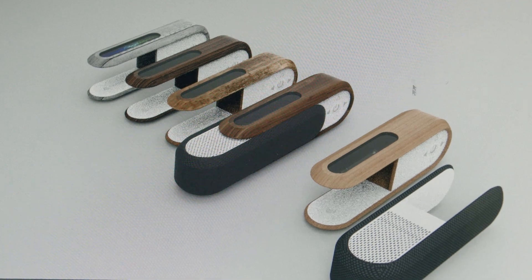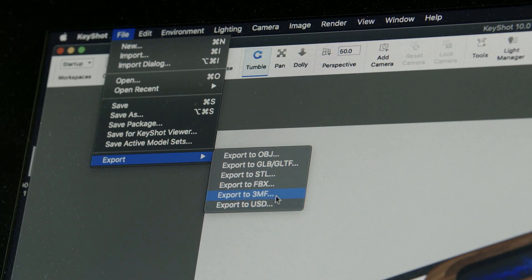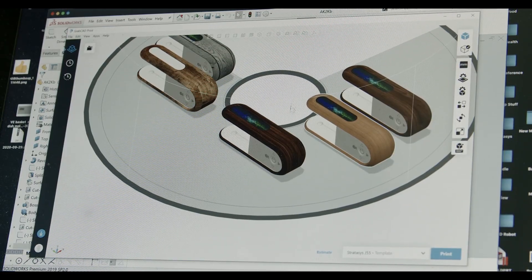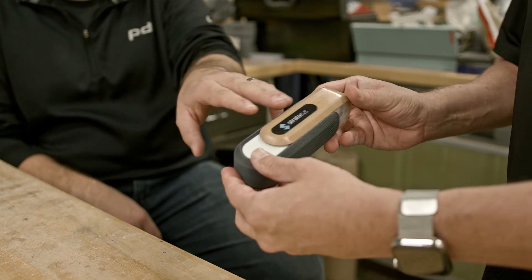The translation between KeyShot and GrabCAD is one step, one file. It's all packaged together and it translates perfectly when you import it into GrabCAD for printing, so it's seamless and it's time-saving. Whatever you see in GrabCAD Print is what you see on the physical model, so what you see is what you get.